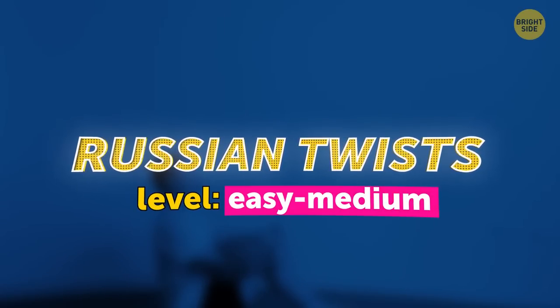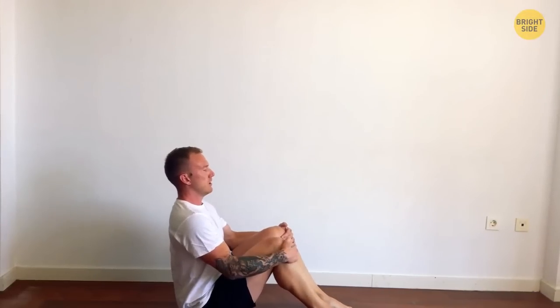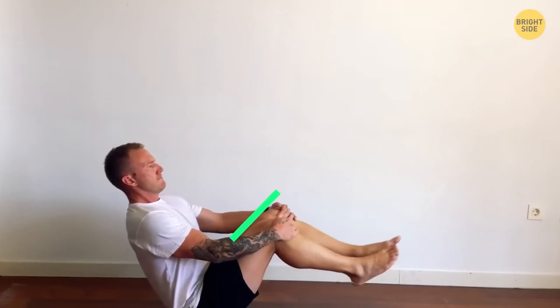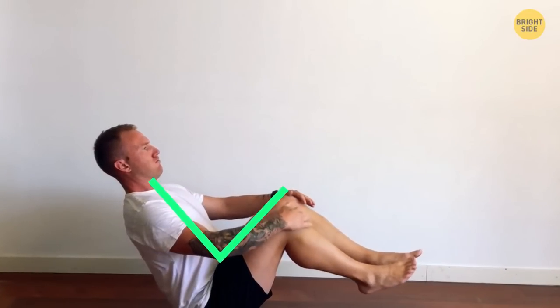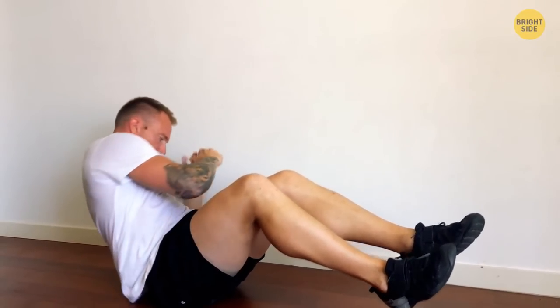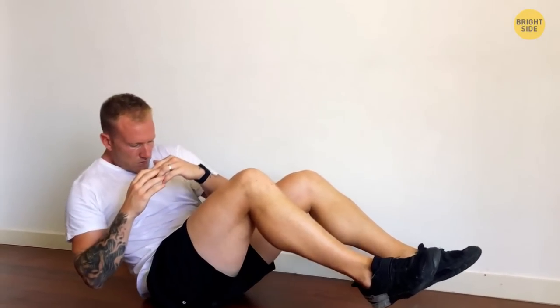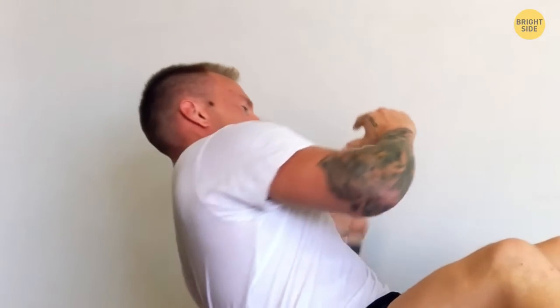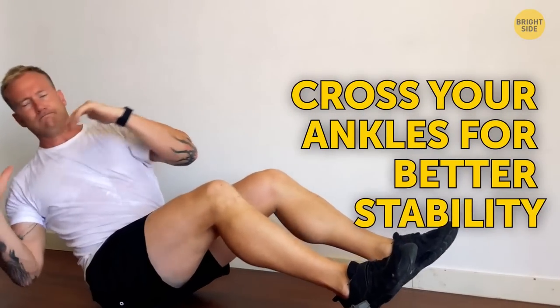Russian twists. Level: easy to medium. This is a great way to build your shoulders and core. Sit on the floor, knees bent. Straighten the spine at 45 degrees from the ground, making a V-shape with your thighs and torso. Extend your arms straight forward and interlace the fingers or clasp your hands together. Use your abs when you're twisting — go to the right, back to starting position, left, center. That's one rep. Exhale every time you twist; inhale when you go back to the center. Arms should be parallel to the floor or reach down to tap the floor. You can cross your ankles for better stability.